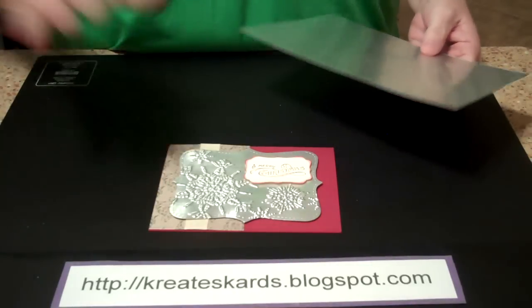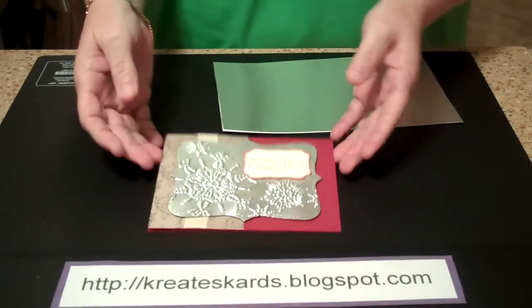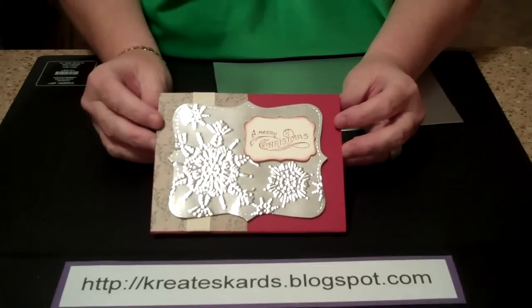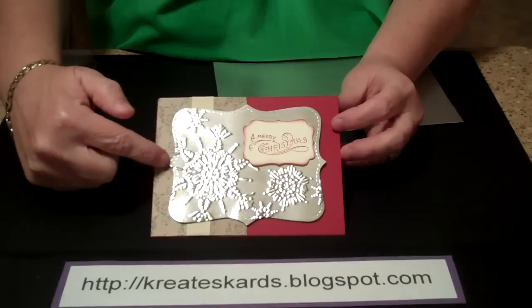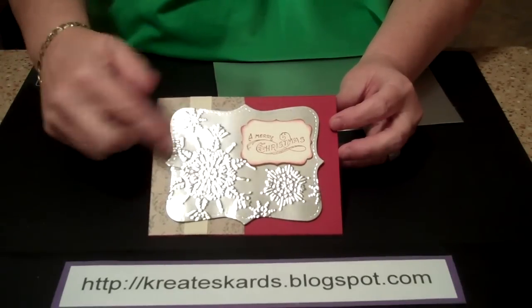So then you can use it — you can actually use it in your Big Shot. This is the card we're going to do next week in our card class here. So what I'm going to show you how to do is this top note die with the embossing.